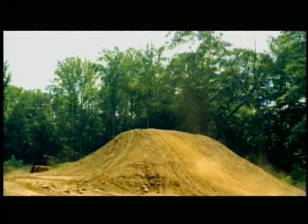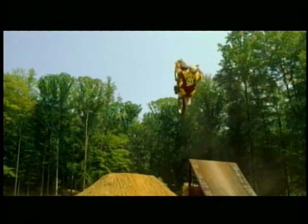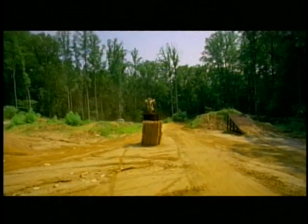Whoa! That comes in close, man, every time. If your timing's off, you land short, you're going to crash. There's a lot to think about, but it's kind of what makes the sport so fun.